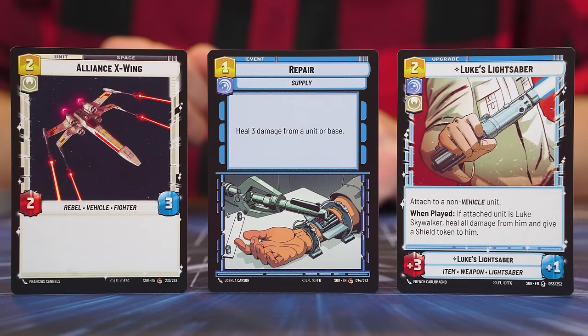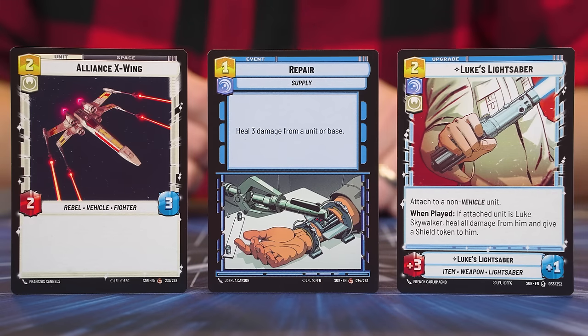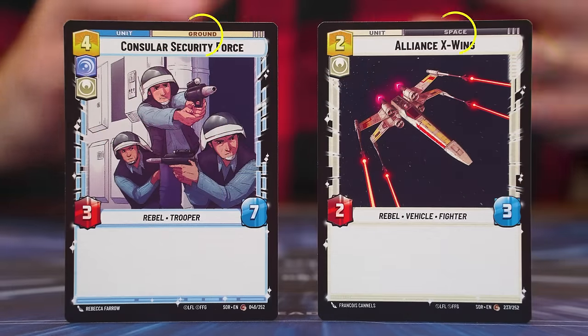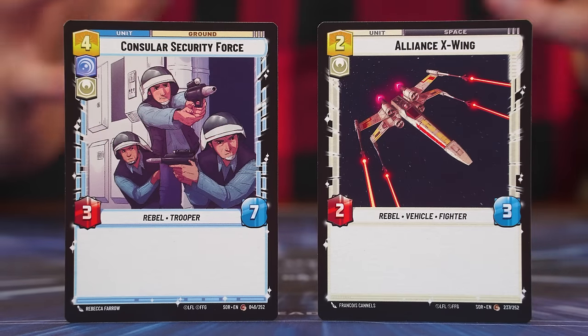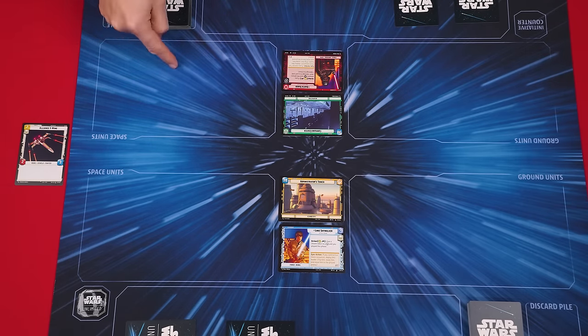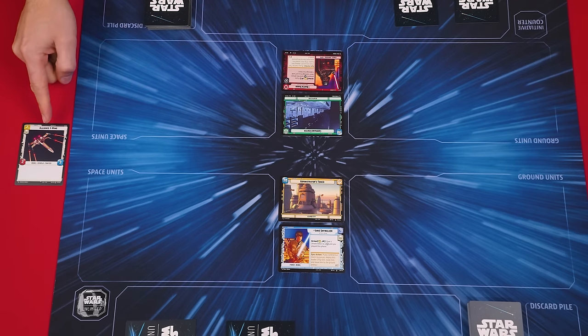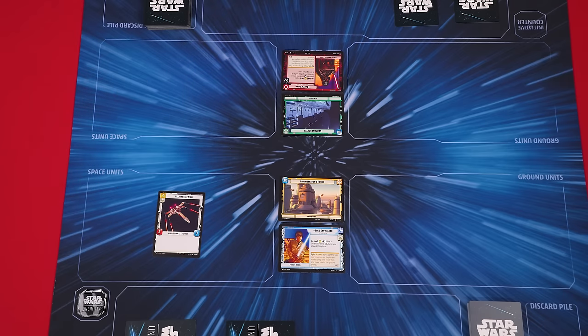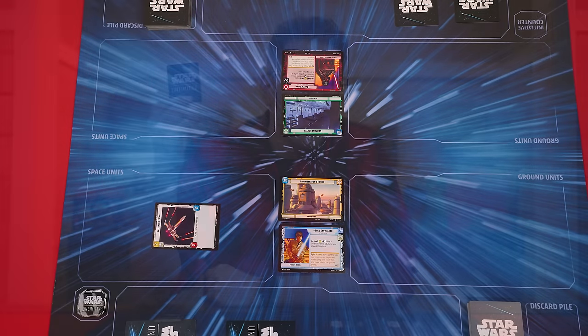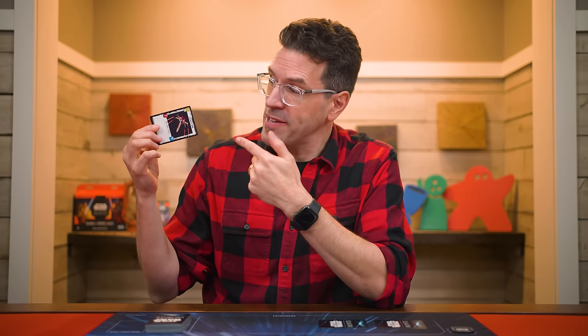Your deck will be made up of three main types of cards: units, events, and upgrades. Units are broken into two types shown in their top right corners — ground and space. Each player has a space units arena as well as a ground units arena on either side of their bases and leaders. When you pay the cost to play a space unit, set it into your space arena; put ground units into your ground arena. Any time you play a unit, it comes into play exhausted — I'll say that again for emphasis: when you first play a unit, it comes into play exhausted. Each unit has a power value with a red background, and a number of hit points (HP) with a blue background.